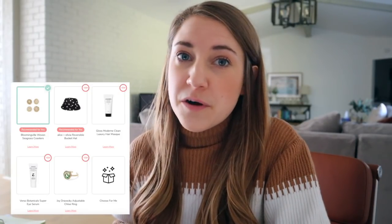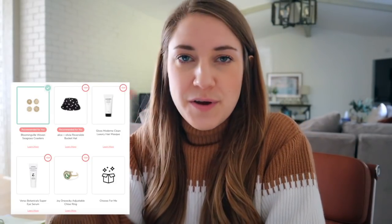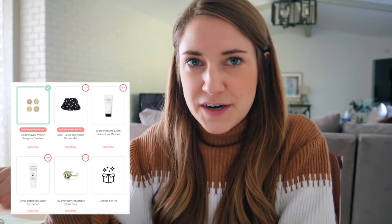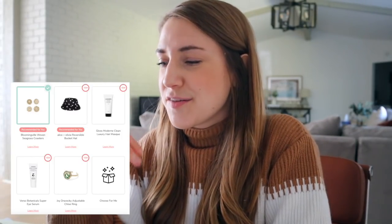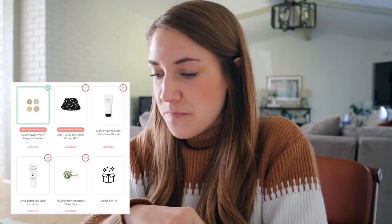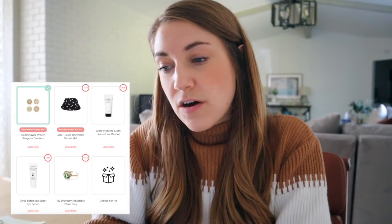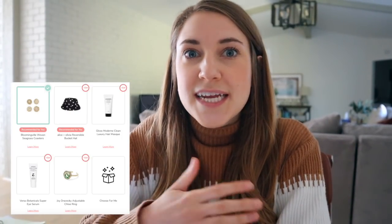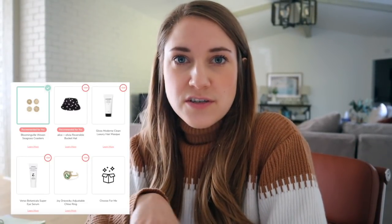For the next customization set — bucket hats are not coming back in my world, so that was a clear no. A hair mask was also a no because I already have plenty of conditioner and I'm never blown away by hair masks. I have a ton of eye creams to get through right now, and the ring isn't really my style. So I ended up going with the Seagrass Coasters — I think they'll complement that water hyacinth basket thing I can put in the guest room for coasters on the nightstand. A cute little duo.